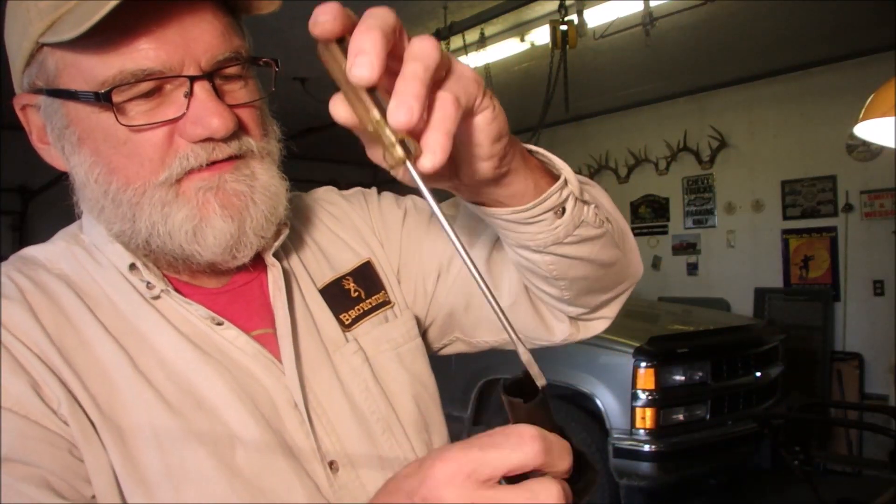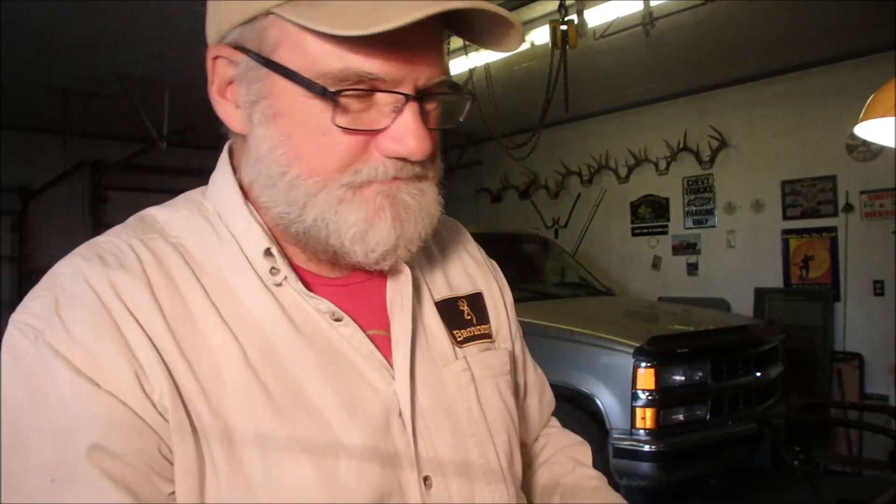It's exactly the right size. You know, if you've ever done it, once you get the primer either in or out, you still have to get your screwdriver in on the edge of the tabs and stuff — and this will do it. So that is awesome, man. This is going into my toolbox.